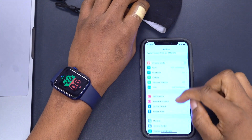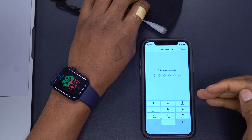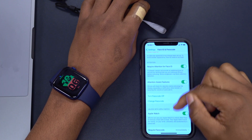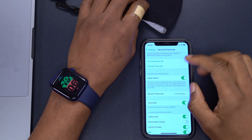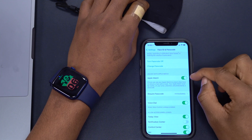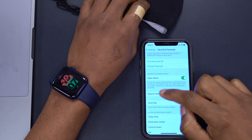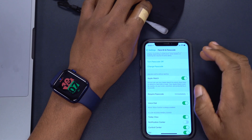On your iPhone, go into Settings and then go to Face ID & Passcode. Enter your passcode, then scroll down to the section that says Unlock with Apple Watch. Turn that on. It says: 'iPhone can use your Apple Watch to unlock when Face ID detects a face with a mask. Your Apple Watch must be nearby, on your wrist, unlocked, and protected by a passcode.'